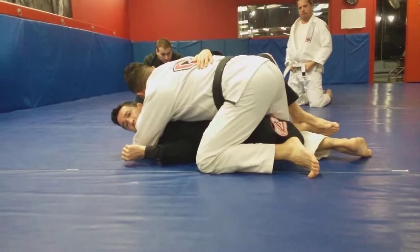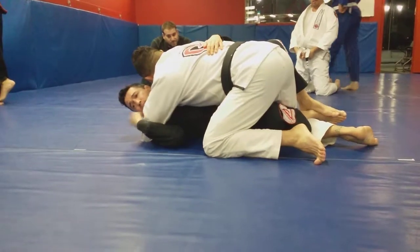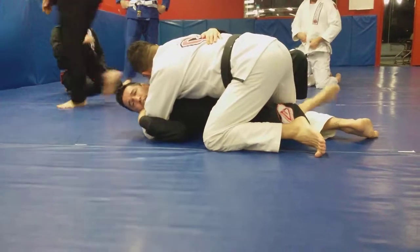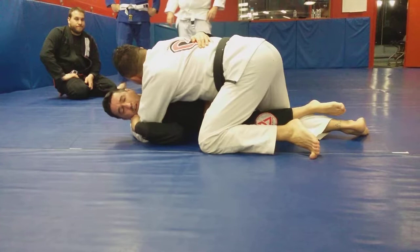So my option here is holding his arm — don't let him post his arm anymore. From here, I'm gonna do a hip escape. I keep my leg on top of his leg because I gotta control this leg all the time.